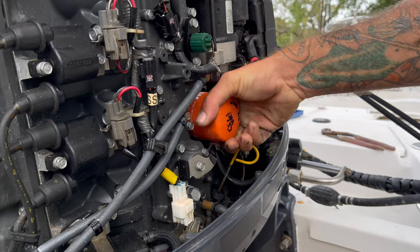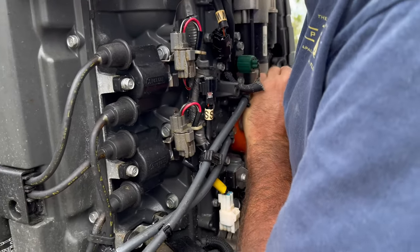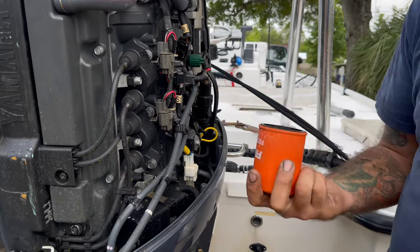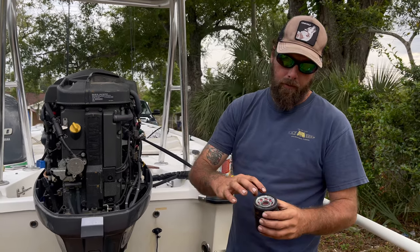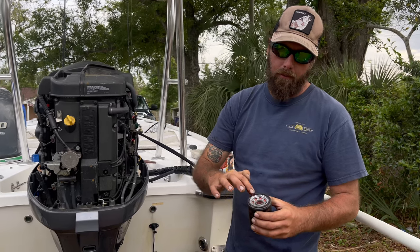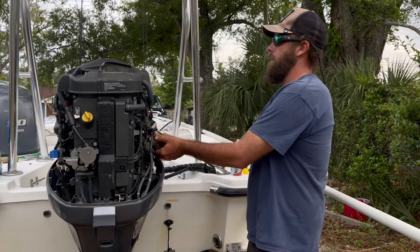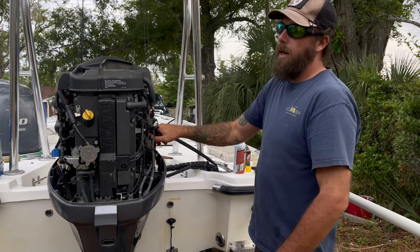While that is draining, go ahead and change the filter. Take the old filter off and put the new one on. You want to make sure to oil your O-ring — for many reasons, but the main reason is it's a salt water environment and you want to be able to get it off again. Put some oil around the washer and spin it on hand tight.